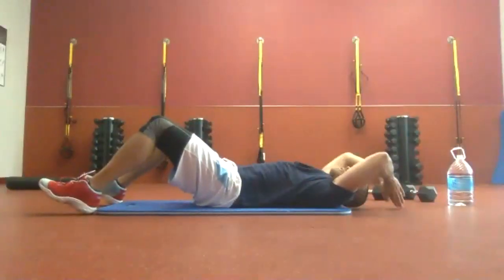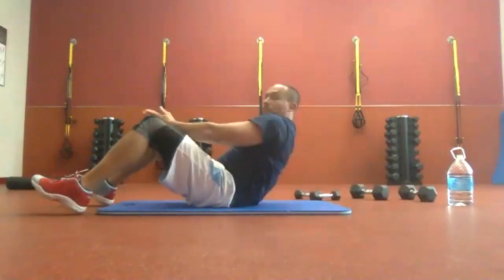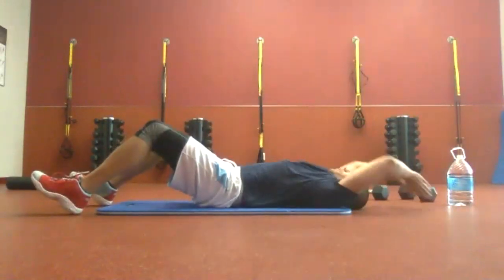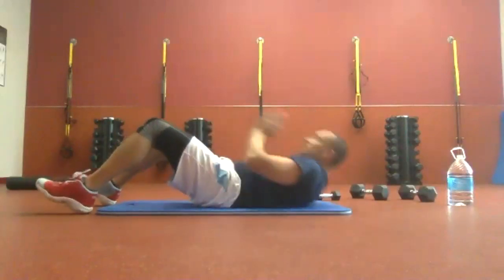We're 20 seconds in. Want to make it slightly harder? You can put your feet further away from your body, and that gives you room to try to crunch your lower back up off the floor. Fifteen more seconds. Next, we're down to ten. Stay strong. Get two more good reps in.